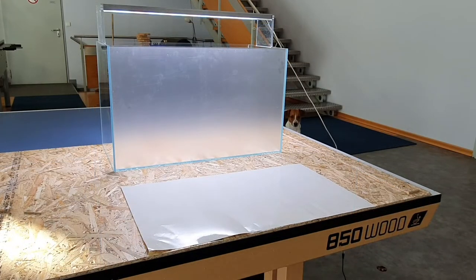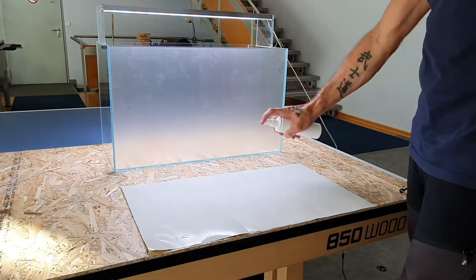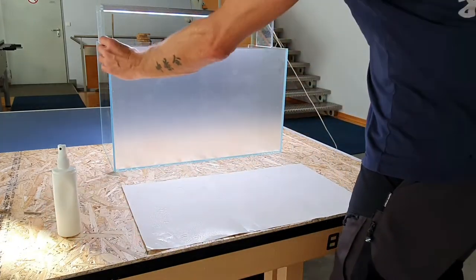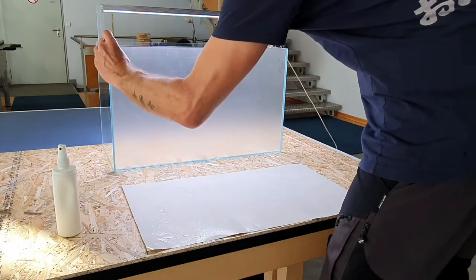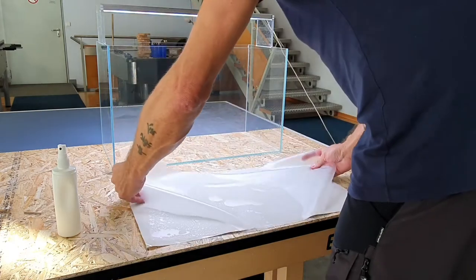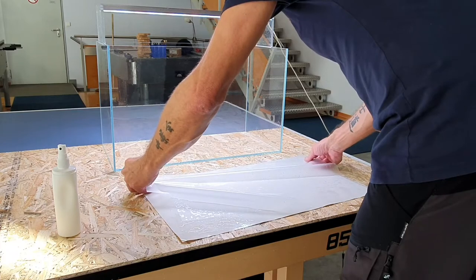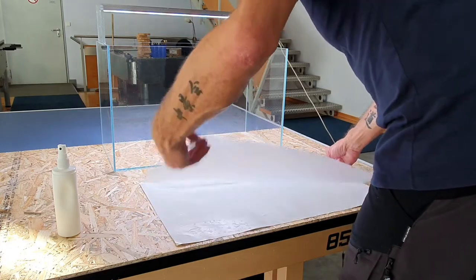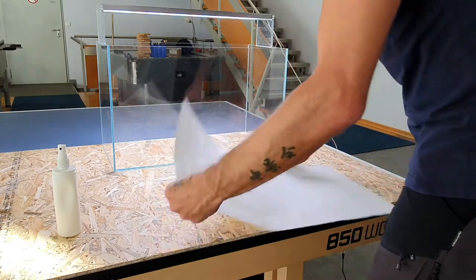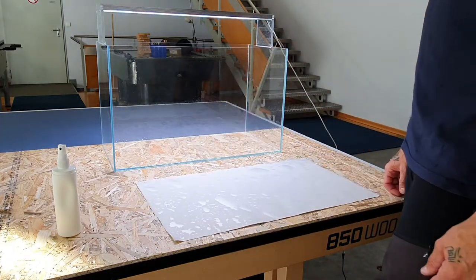The big difference between the Skyline foils and other foils is that you can change it whenever you want — it's really easy to remove. You just put it back on the original paper using water again, and you can reuse it after a few months or weeks. If you want a new color, it's ready to go — which is really cool in my opinion.